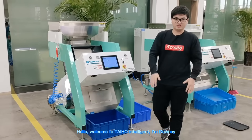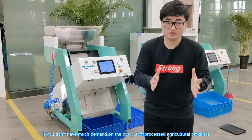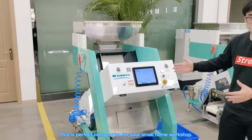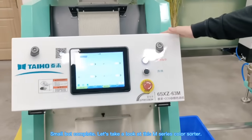Hello, welcome to Taiko Intelligent. I'm Donnie. If you don't have much demand on the output of processed agricultural products, this is a perfect color sorter for your small home workshop. Small but complete. Let's take a look at this M-series color sorter.